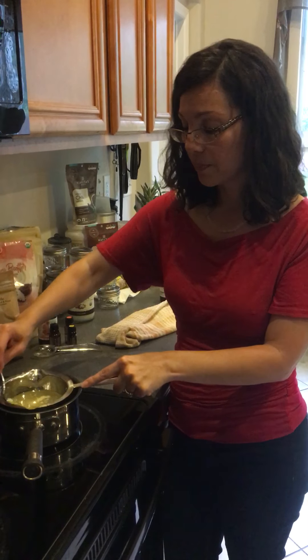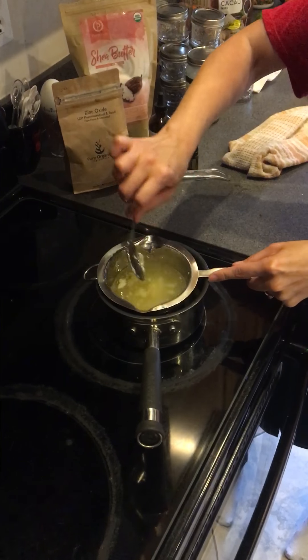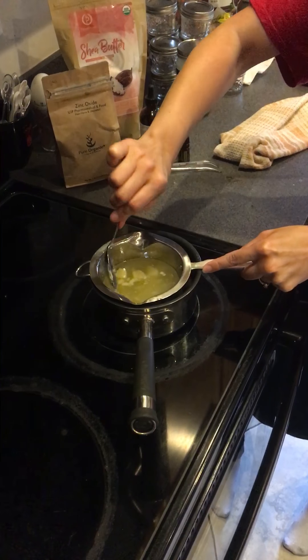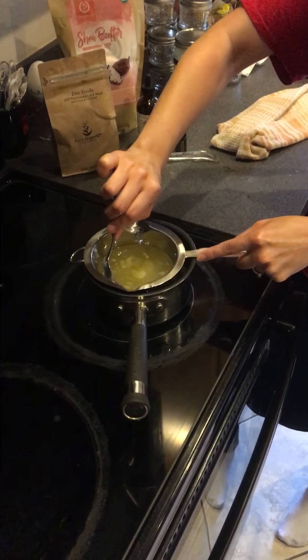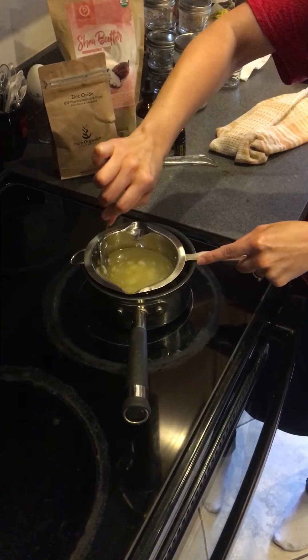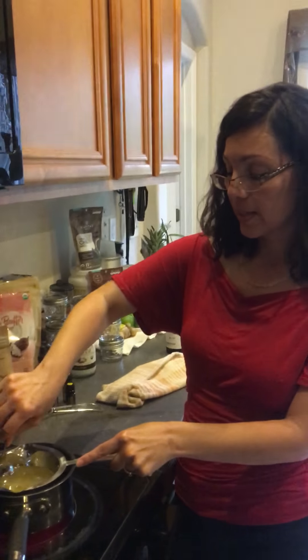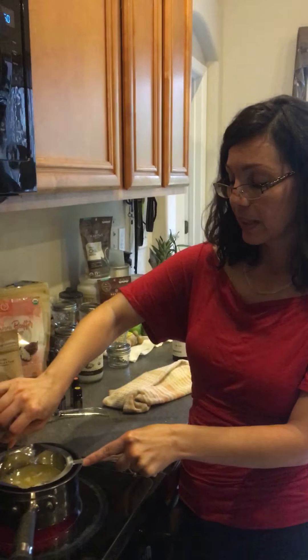We're getting somewhere with this — it's almost there. We just have a little bit of the shea butter that needs to break down a little more. Once this is completely broken down, I'll let that heat up just a little more.